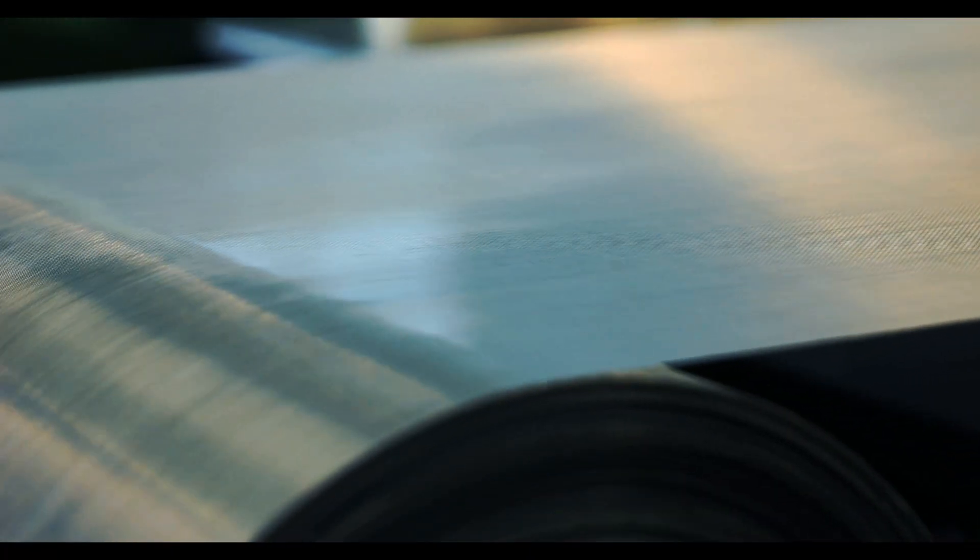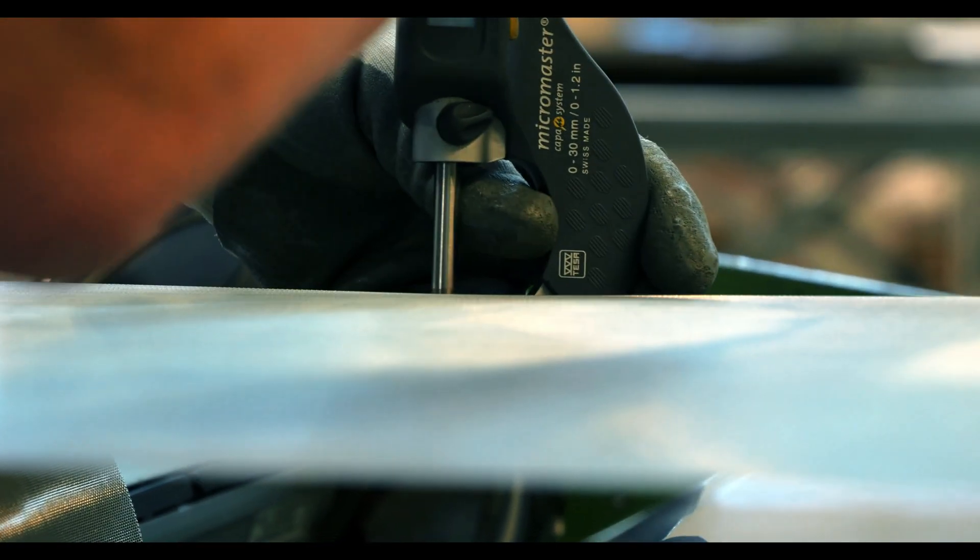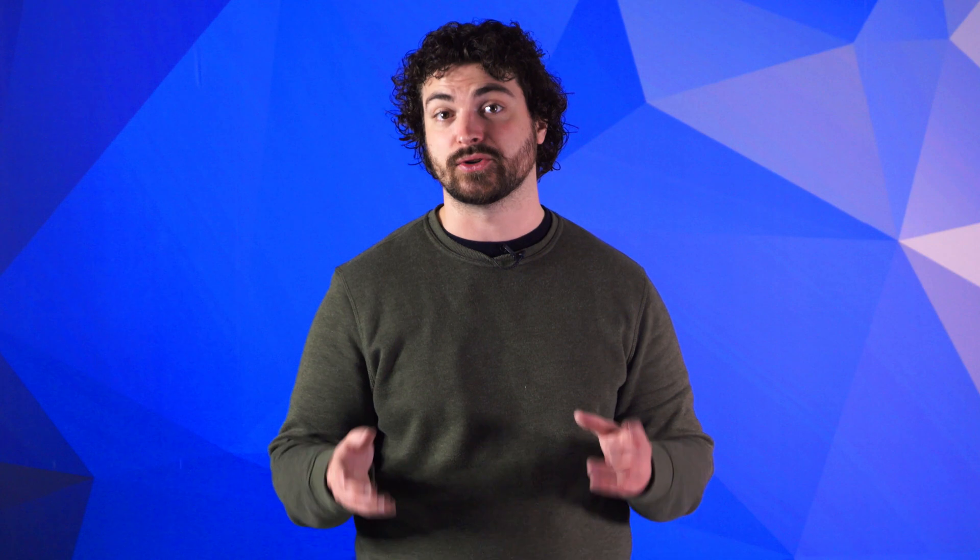After being calendared, the wire mesh will undergo another quality control inspection. This inspection process ensures the calendared mesh adheres to exactly your specs.